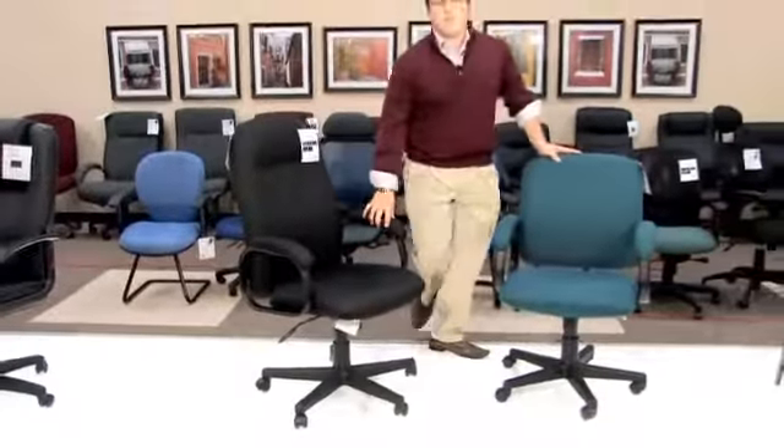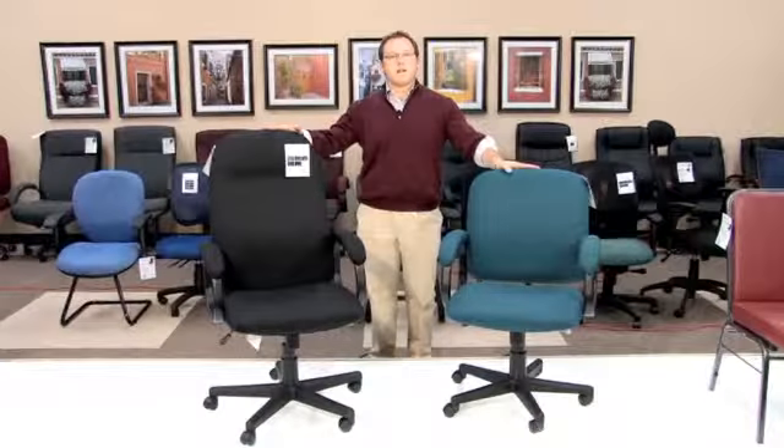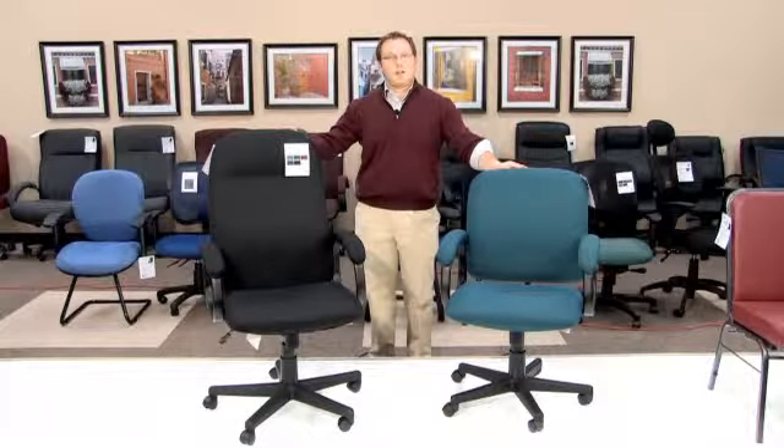Both of these chairs work identically the same. As stated before, the only difference is the height of the back. Thank you for watching yet another OFM product informational video.